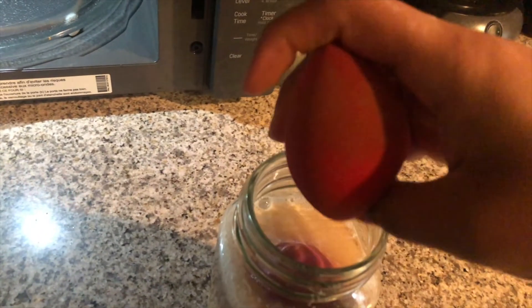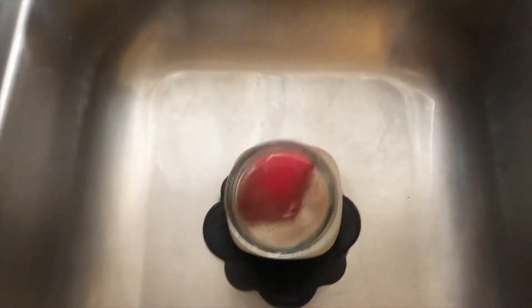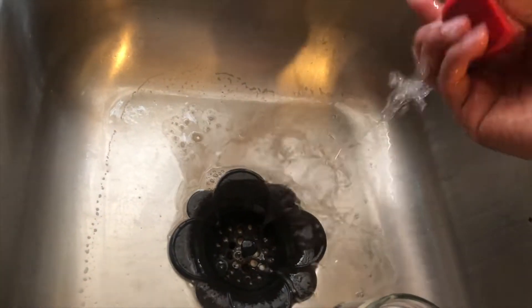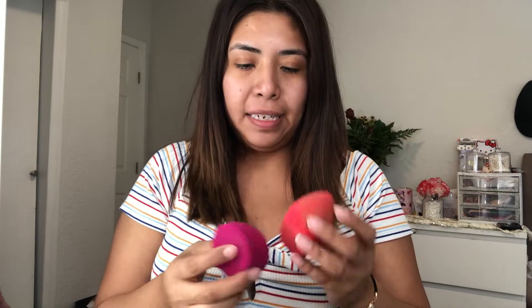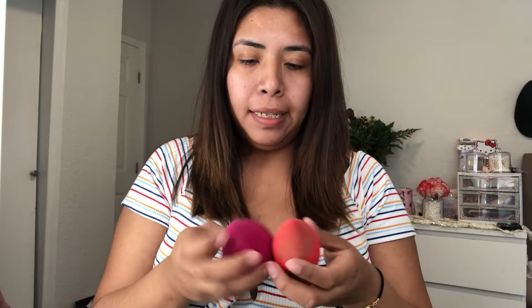We're going to go ahead and take it out — this is how it's looking. You press it and the filthiness comes out. We're going to clean it out and drop the water. I'm done cleaning my beauty blenders and they're pretty clean. They're not completely clean, but I would say it works — it gets the job done.